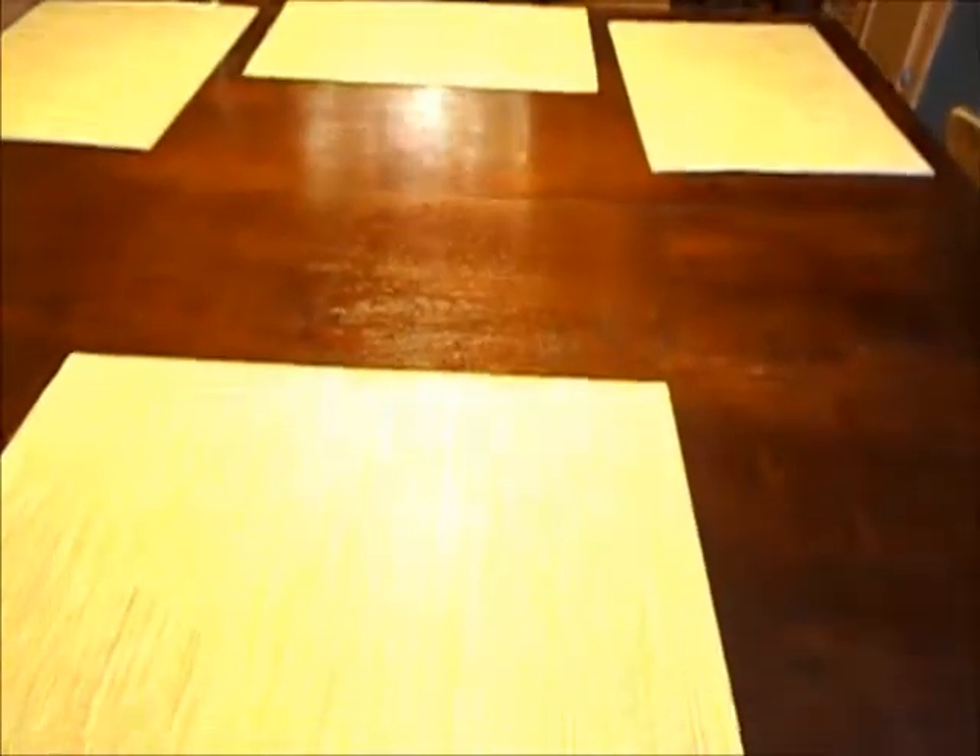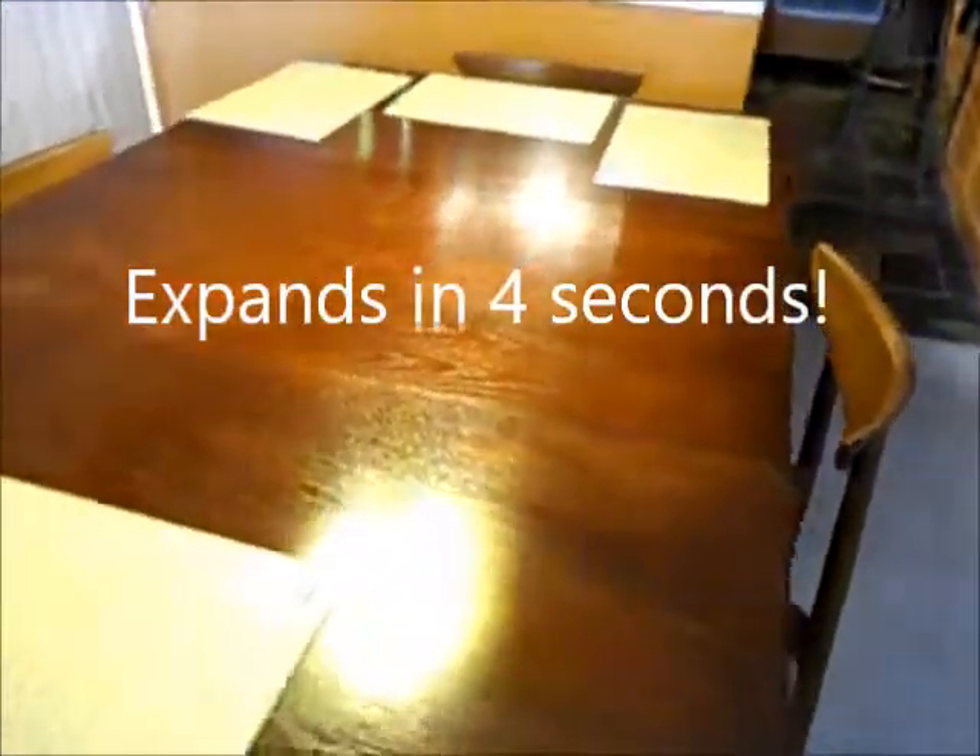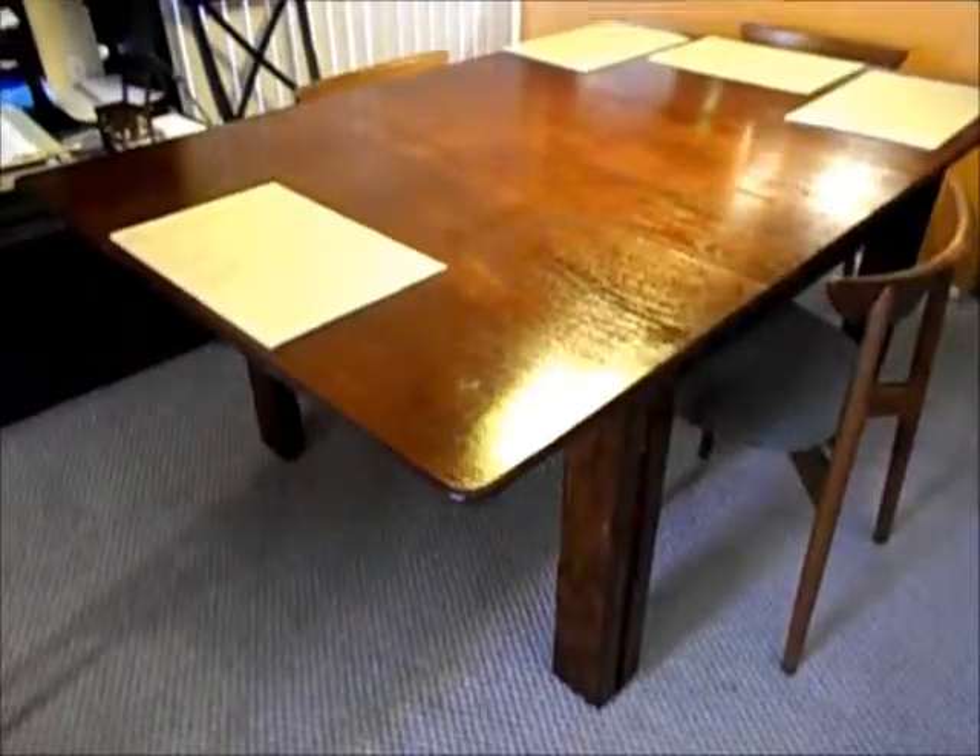When it expands it'll be fifty percent larger in surface area, so it'll be four feet by six feet. Let's try it — there we go, takes a couple seconds and we have it larger. My chairs will also expand, and we'll end up with eight chairs that'll match this new size of the table.